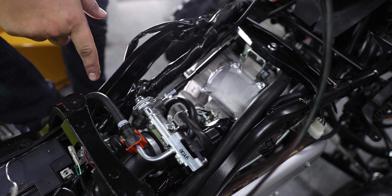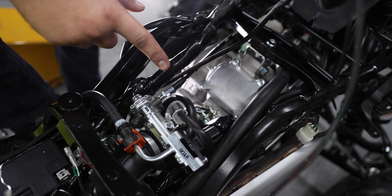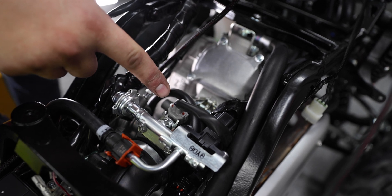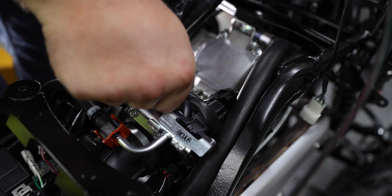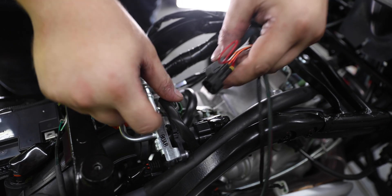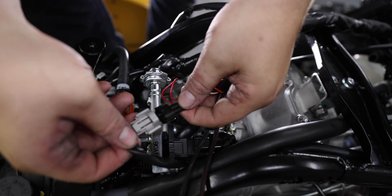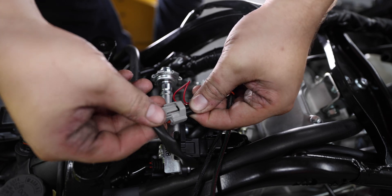Once you have the Power Commander plugged into the crank, you're going to route the wire up towards the fuel injector. The fuel injector is going to be directly in front of the fuel rail and it's going to be a two-pin connector. You're going to take that connector off, place the Power Commander connector over the fuel injector, and then plug in line with the stock harness.